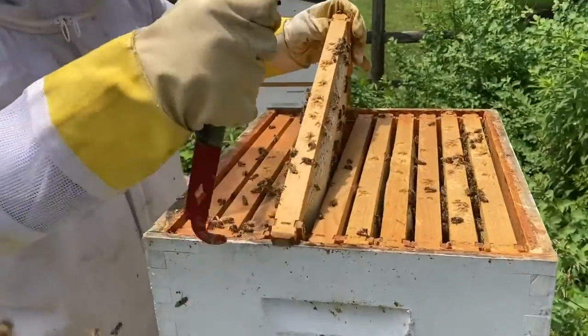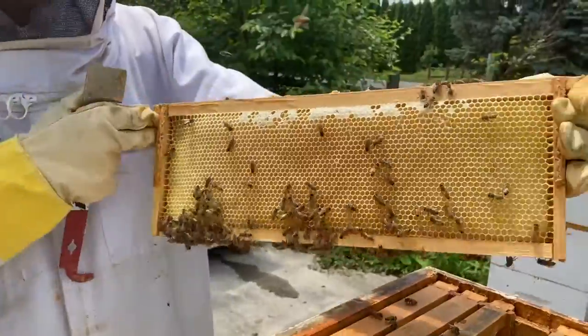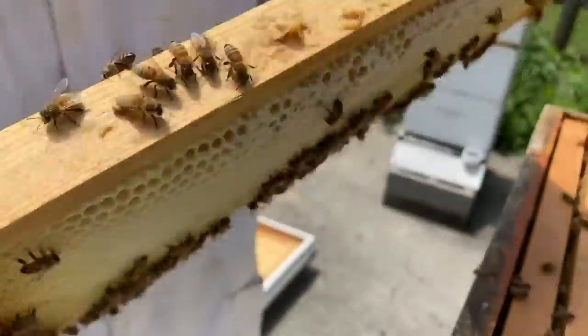That's a great question. It's fine because they can just put new capping on very easily. On this side you can see they haven't capped it yet — they're still making honey — but on this side they're almost done capping.